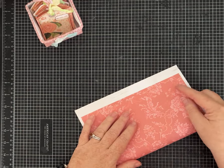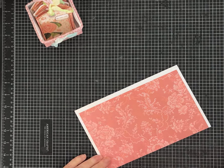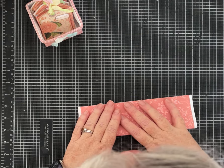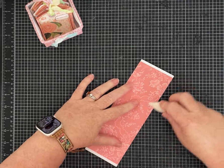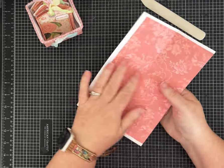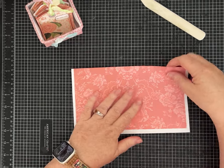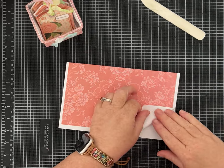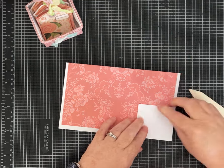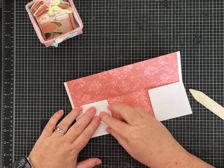Take your eight and a half by eleven piece of paper. I left the white strip around it — it would make the box a little smaller if you cut that off, but I didn't mind. Fold your paper hamburger style in half, then fold it up again in half. You want to be as neat as you can and really crease your paper well — that's going to help this come together. Turn it so the flap that opens is at the bottom, then fold up the bottom right corner right up to that fold line. Do the left corner the same way.